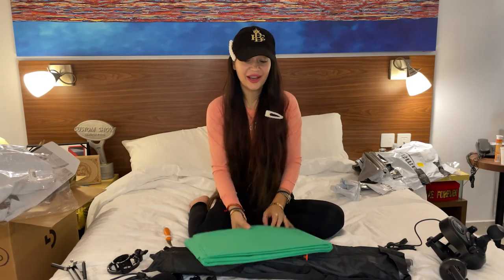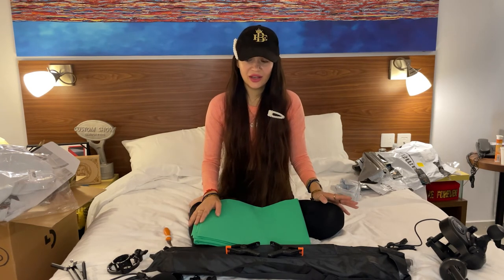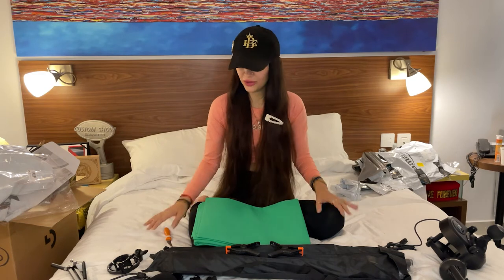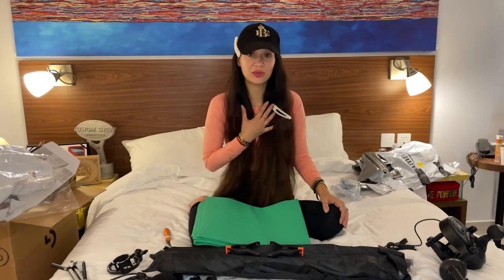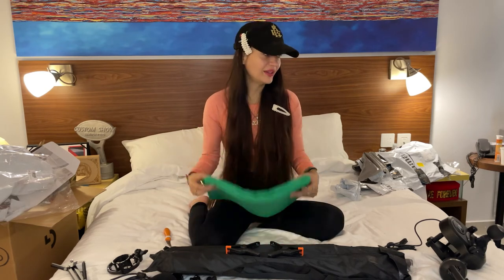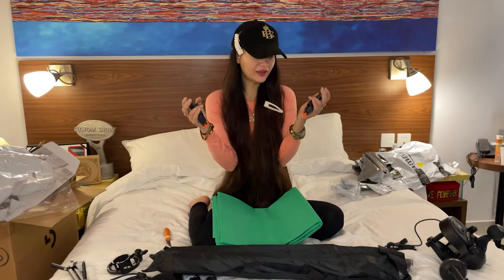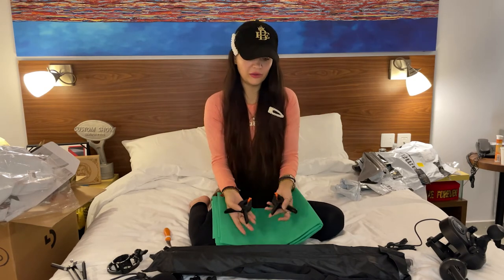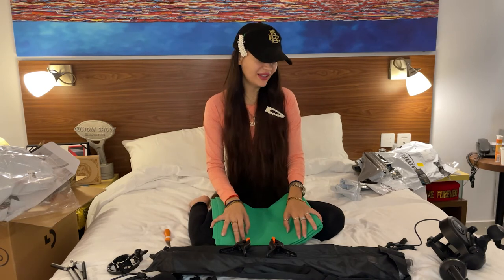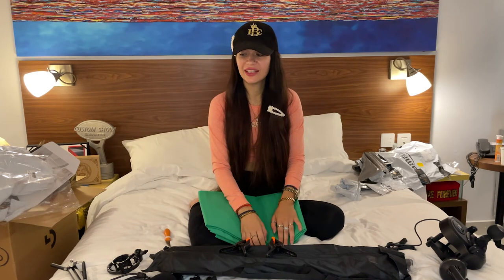I'm so happy — I have everything for streaming and gaming! It seriously took me some time and patience, and I'm so excited. Thanks to me for doing all of this, because who else can I thank? I'm so happy. Thank you to my friend Sarah — thank you so much for helping me search for some stuff.